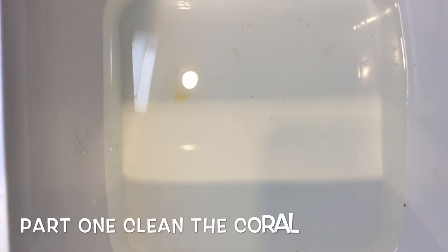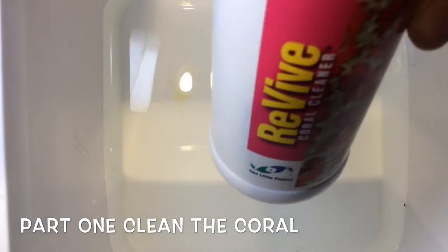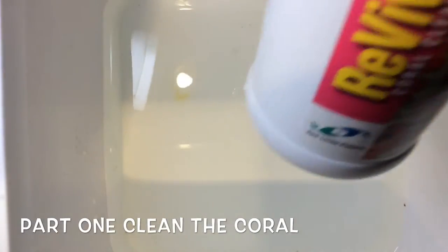Hey guys, Farm Boy Arif here again. I went to my local fish store and picked up two new corals today, and I'm going to show you how to do the Revive coral cleaner dip before you put them in your tank.